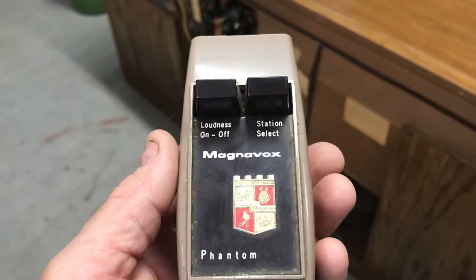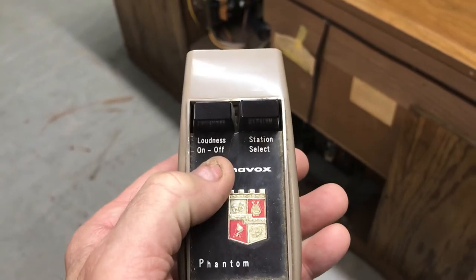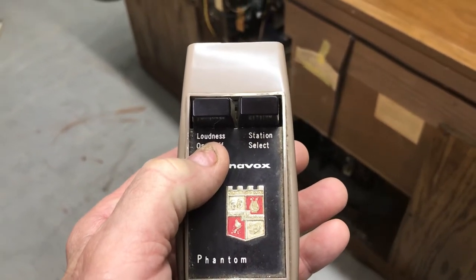Okay Michael, your own little video. So this, like it says, turns it on and off. Also controls the loudness. It's as simple as that.